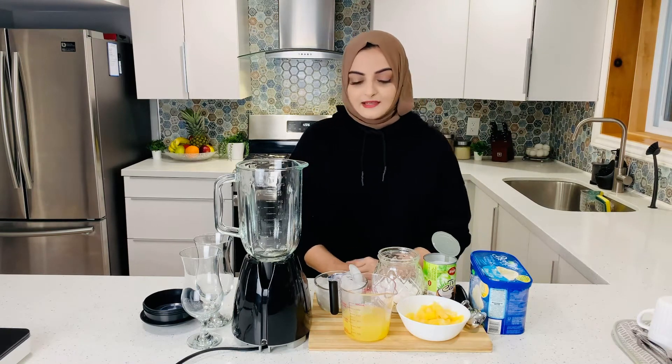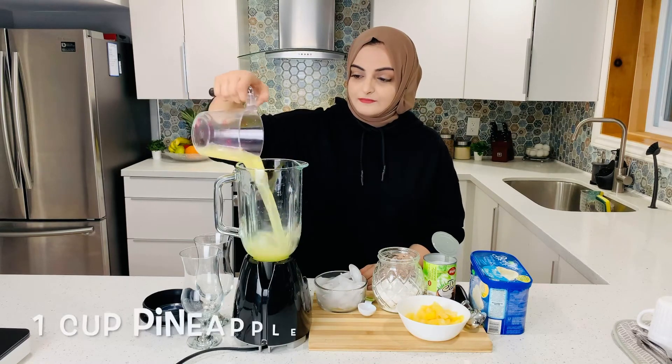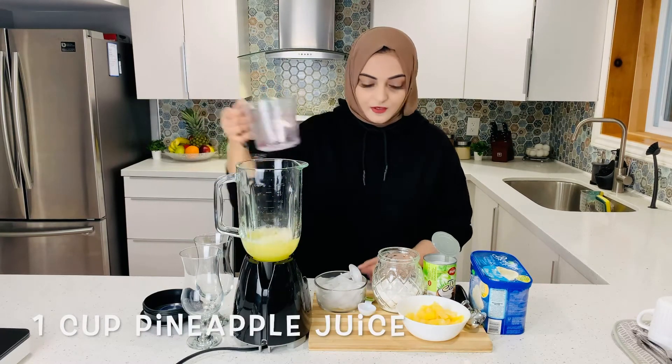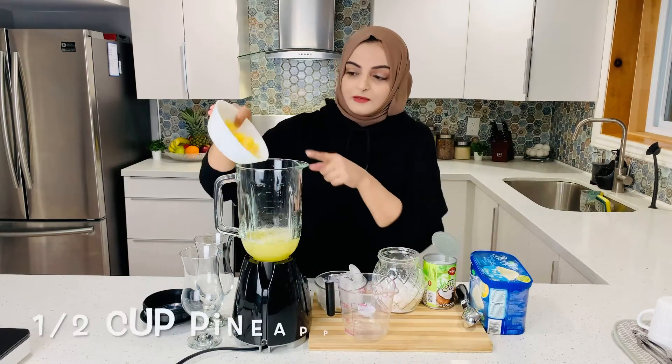Let's start. First, I will add 1 cup of pineapple juice in a blender. We will add 1 cup of pineapple chunks — these are in small chunks.